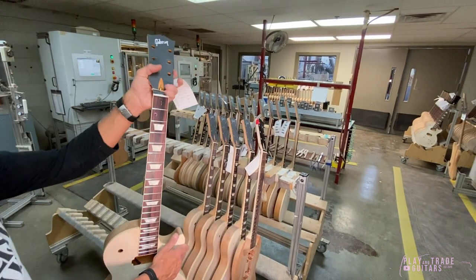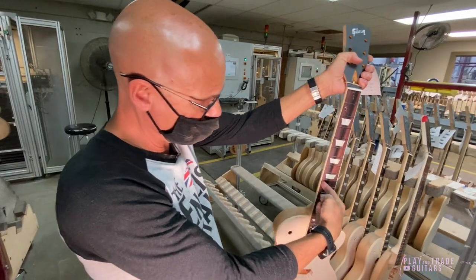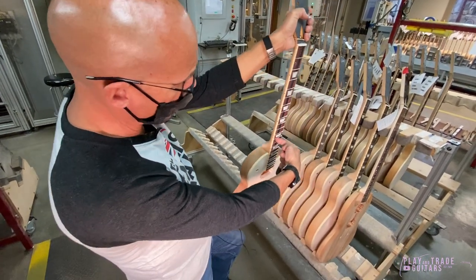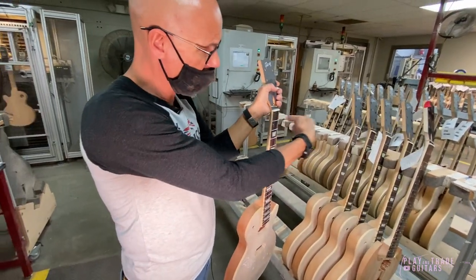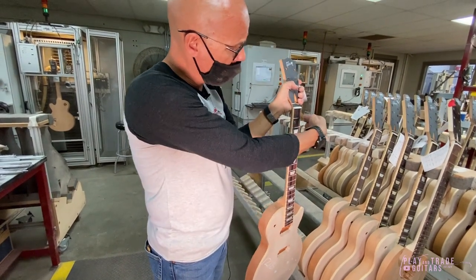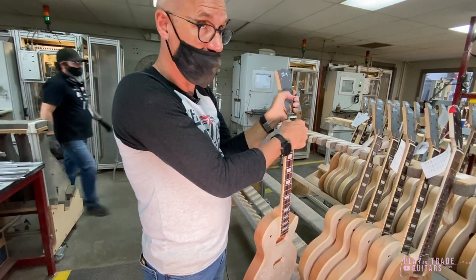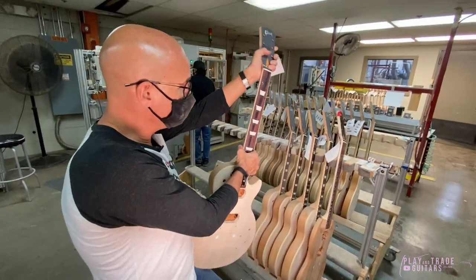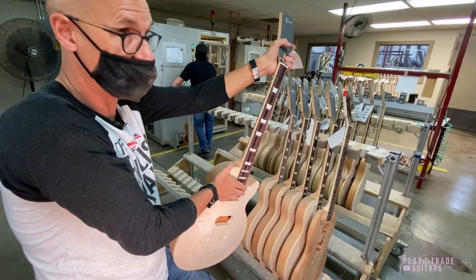The PLEC machine then scans the neck. It has a plunger that follows the string path of every string. Just like fingers, it hits a fret, and every time it hits a fret it's moving up and down and records that movement. When it's done, it has a complete digital topographical map of that fret surface, which is a lot of information.